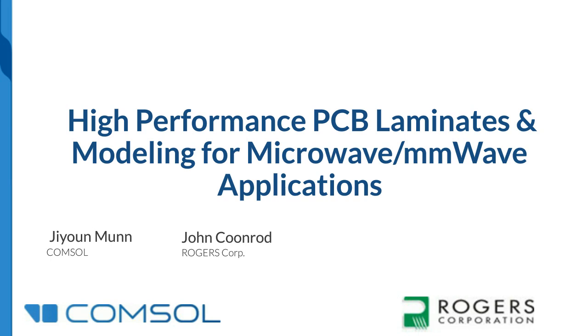Now let me introduce our speakers. Jeon Mun is the technical product manager for RF modules at COMSOL. He has worked in the RF industry for two decades, creating more than 150 antenna and microwave device prototypes, and holds patents for antenna interrogation systems. He has a master's degree in electrical engineering from the University of Michigan and is a senior member of the IEEE.